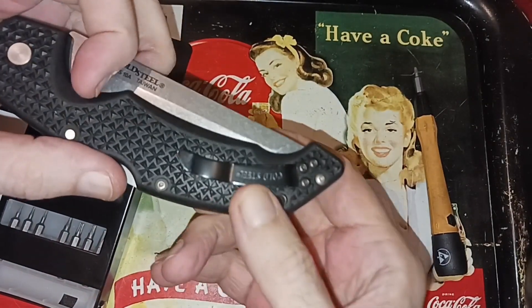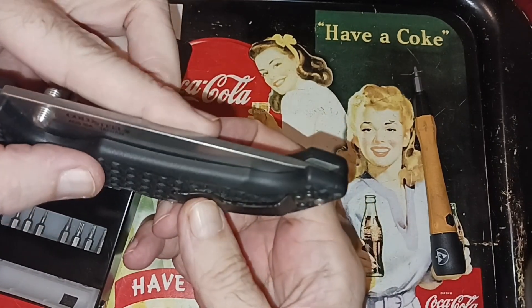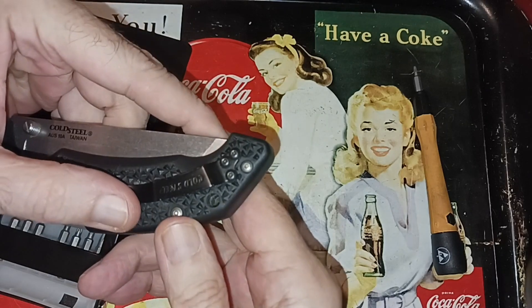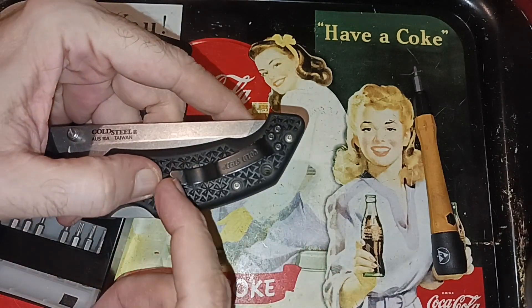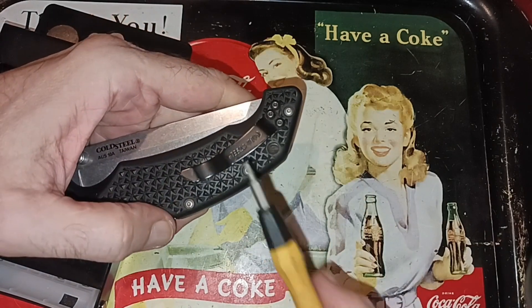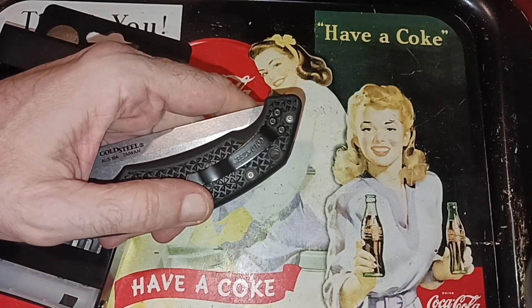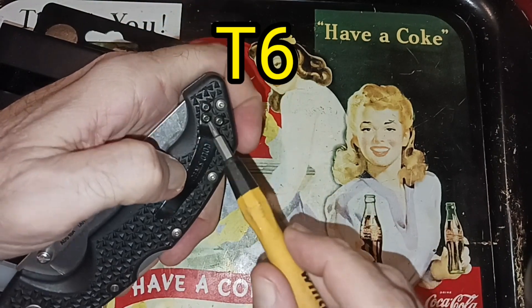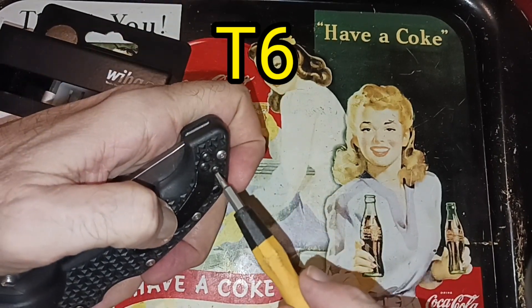The only thing that prevents me from carrying it too much is this right here — it's just too damn aggressive. It'll tear your pants, it won't even make it past the hem on the edge of a pocket. This has got T8 screws right here — just take the black ones out, not the silver ones.